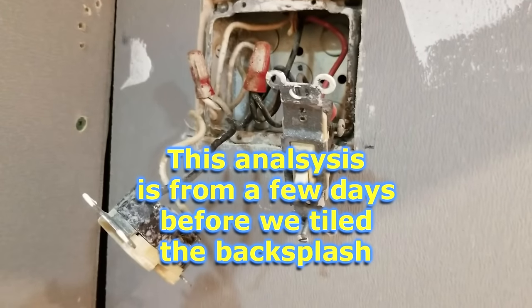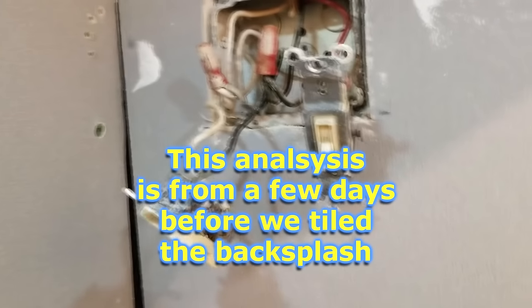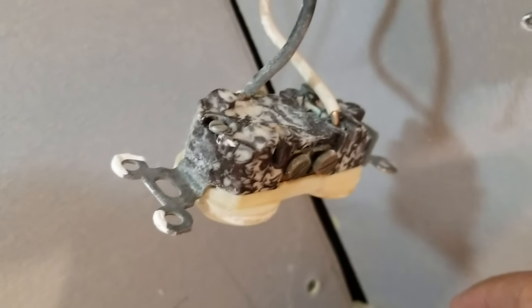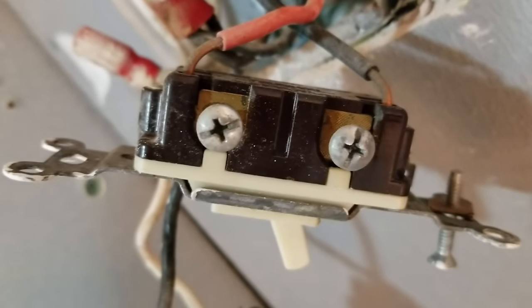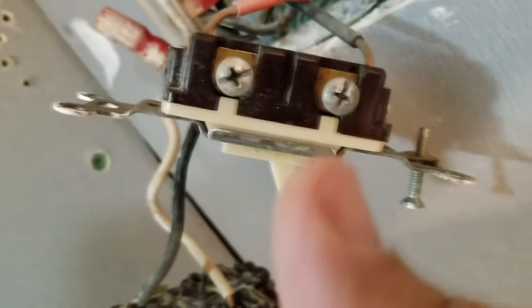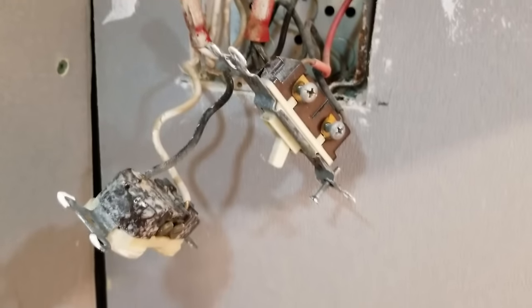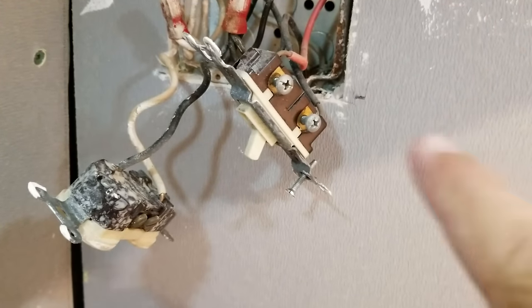Alright, so here's the old outlet. There are a couple of things wrong here that I don't really like. On this particular outlet, you can see they backstabbed, which I'm not a big fan of simply because it's not a reliable electrical connection. And on the switch over here — this is the switch for the garbage disposal — look how much bare wire they left sticking out. They also backstabbed these as well when you've got two perfectly usable screws right there. They didn't use the screws, and they didn't wrap the thing with black tape when done. We're going to redo all of this — put in a new outlet and a new switch and wire it up correctly.